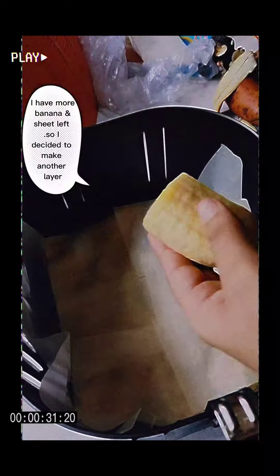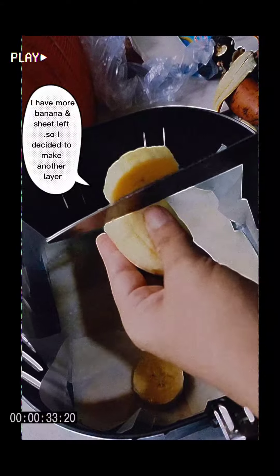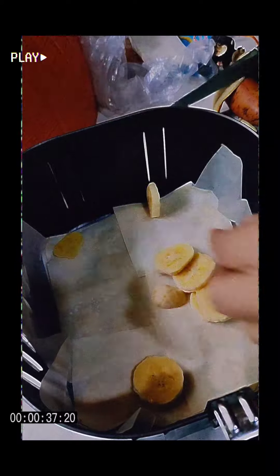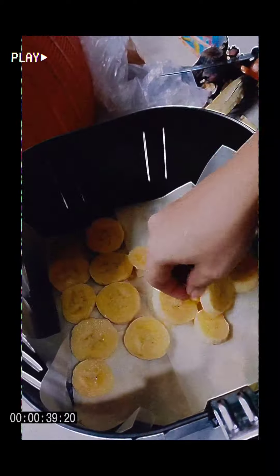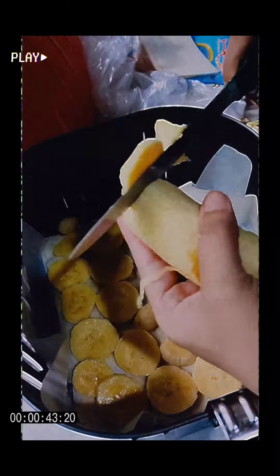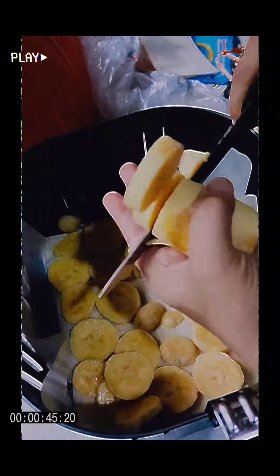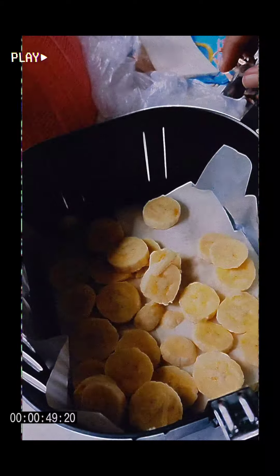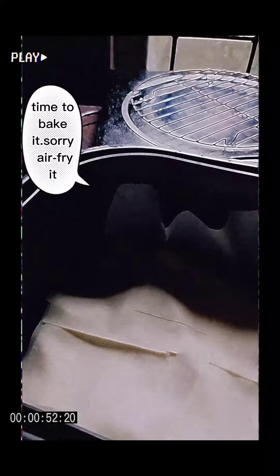I have more banana and sheet left, so I decided to make another layer. Time to bake it — sorry, air fry it.